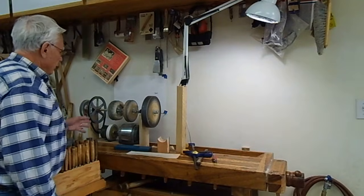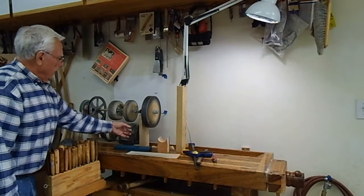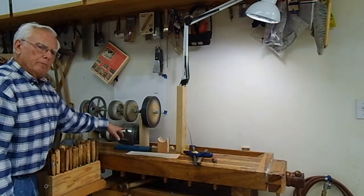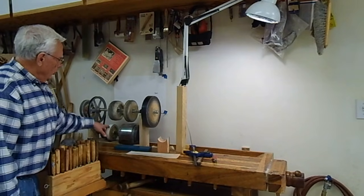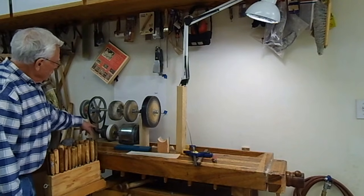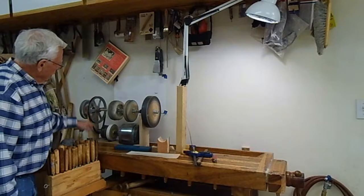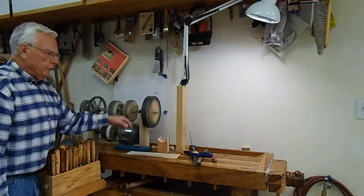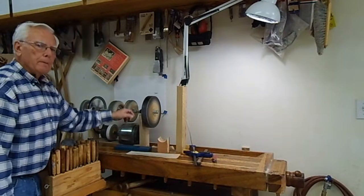Here's an example of another slow speed setup that I made. The motor is turning about 1700 RPM, which is too fast for grinding and buffing — that will burn it. So I have a large pulley and a small pulley to reduce it down to about 400 RPM at the top.